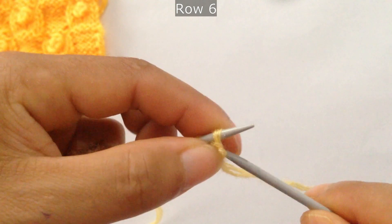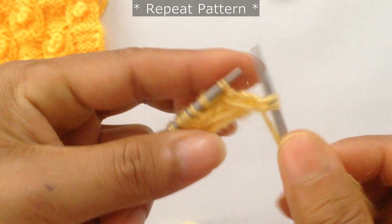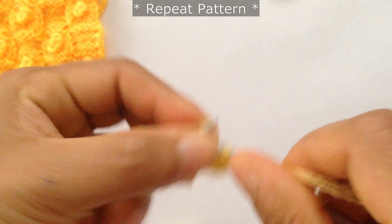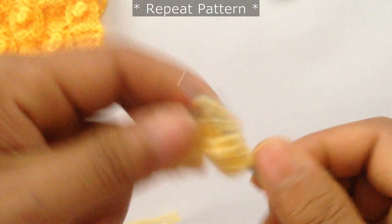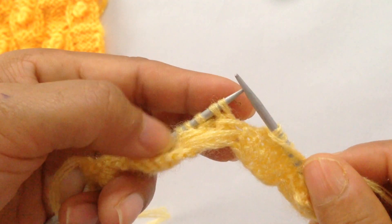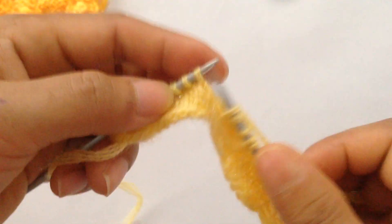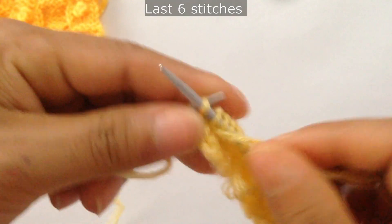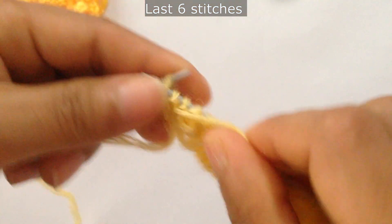Row 6: slip the first stitch as if to purl, then start the repeat. For the repeat pattern, purl 5 — 1, 2, 3 — 4, 5 — and knit 5 — 1, 2, 3, 4, 5. Repeat again: purl 5 and knit 5. For the last 6 stitches, purl 5 — 1, 2, 3, 4, 5 — and your last edge stitch.